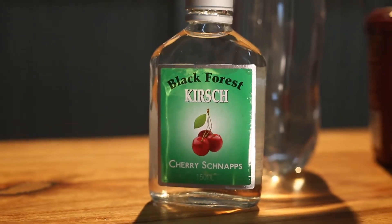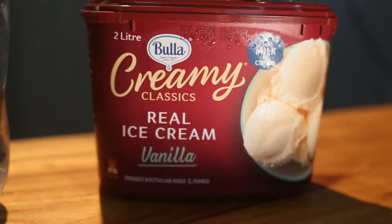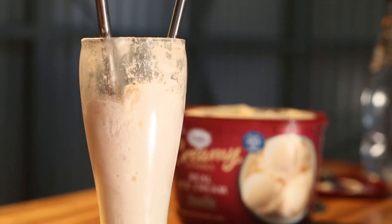We've got some vanilla ice cream, some soda water — because that's already a sweet beer, we thought better off using soda than lemonade — and then we also have the Blackberry Black Forest Kirsch, that was cherry schnapps that was in my freezer. It's been there for like... oh geez, this is like five years old.